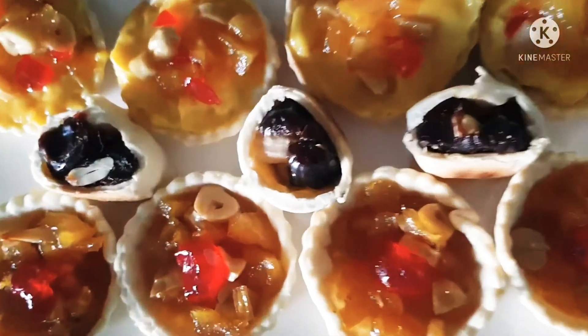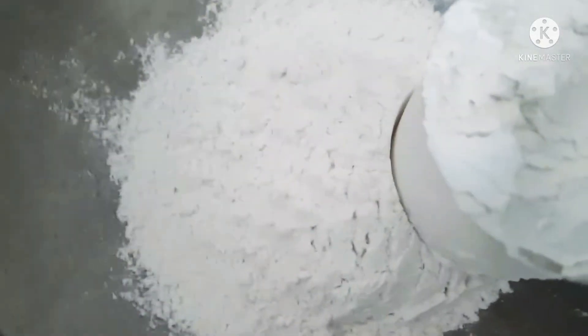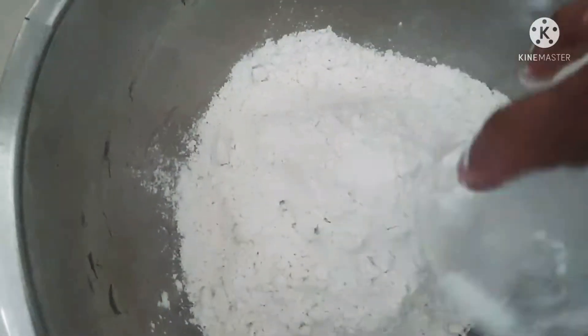Before I start, I have to tell you I was making a very small quantity, so please follow the recipe below. I have written and given the exact quantities to be used, but the method is the same.